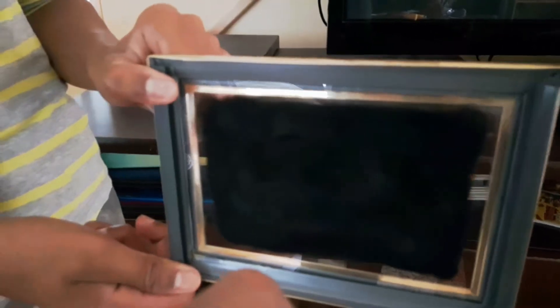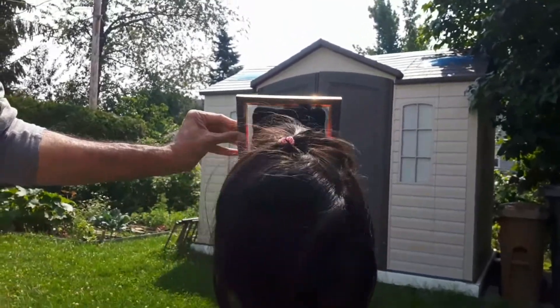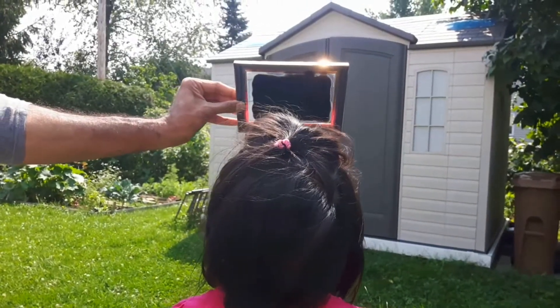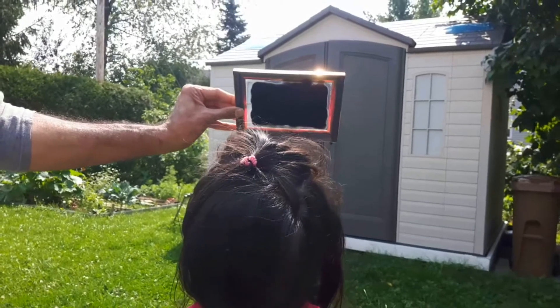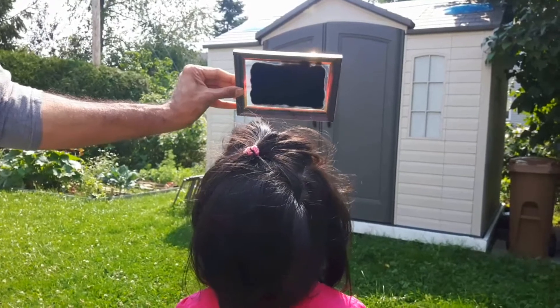It does not work when the remote is aimed through the glass — but it works right away on the open side, as you can see, the tray opened. Now going behind the glass to look through it towards the Sun: you can see a circle, and it looks red and orange.